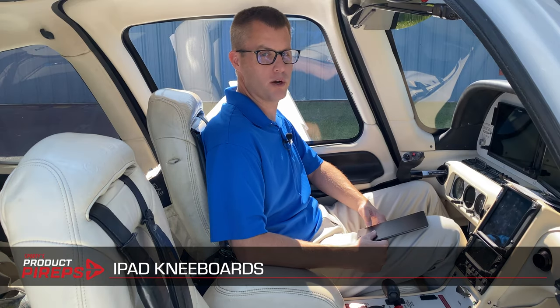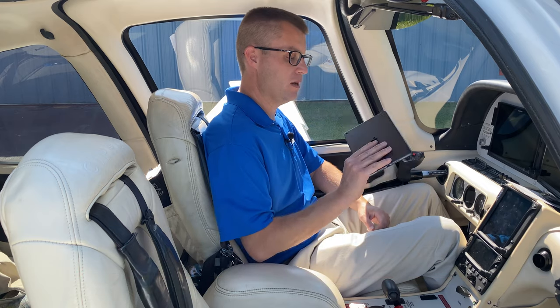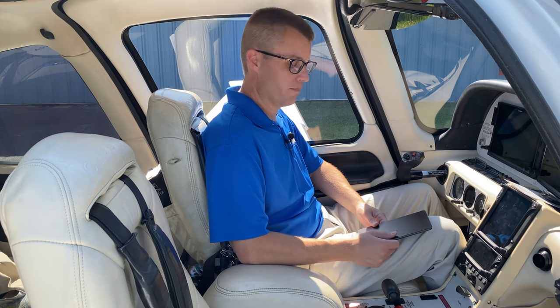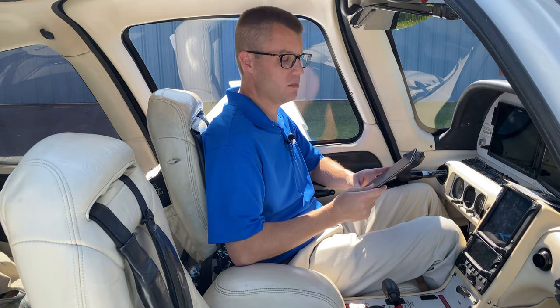Hello pilots, and welcome back to Sporty's Airport for another Product Prep video. Today we're talking about kneeboards, specifically iPad kneeboards — how do we mount these very useful tablets in the cockpit so that they are secure and easy to reach? A kneeboard is a great way to do it, especially in an airplane like the Cirrus SR-22, where a yoke mount is not really an option. We're going to look at four popular options for kneeboards, starting from very basic all the way up to deluxe, using an iPad mini today, though all of these options will work with a larger size iPad as well.